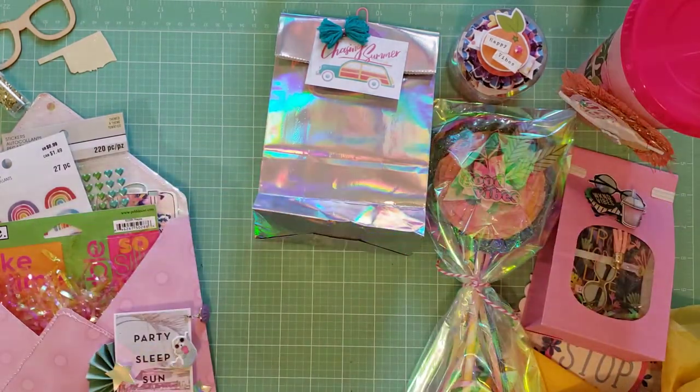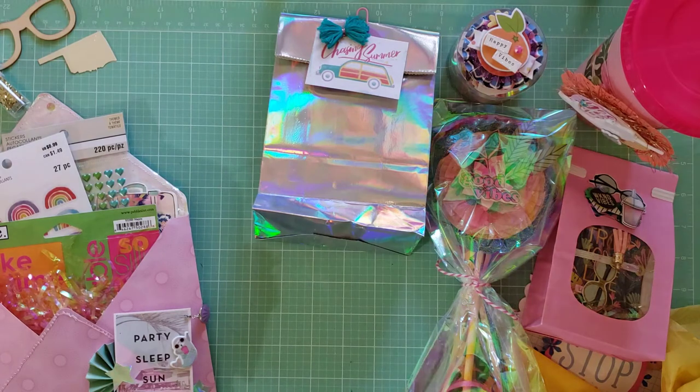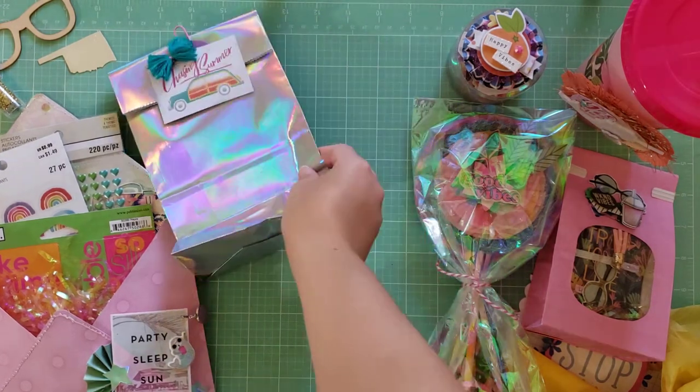I definitely should have made her more handmade embellishments. I really don't enjoy putting together handmade embellishments — they turn out beautiful but they're just so tedious. So whenever I get anything handmade I just treasure it and hold on to it forever, and I definitely save it for my own scrapbooking projects.